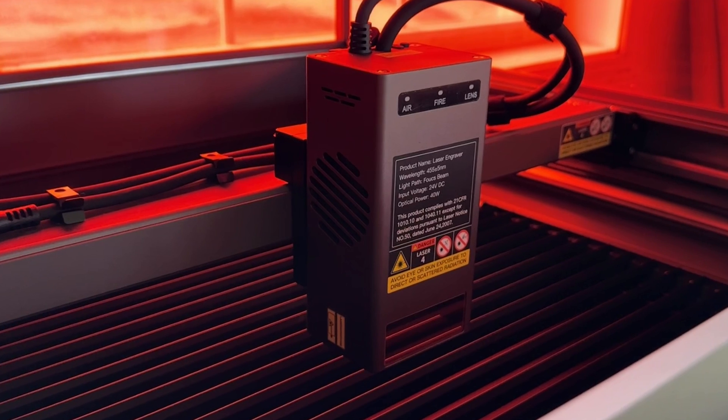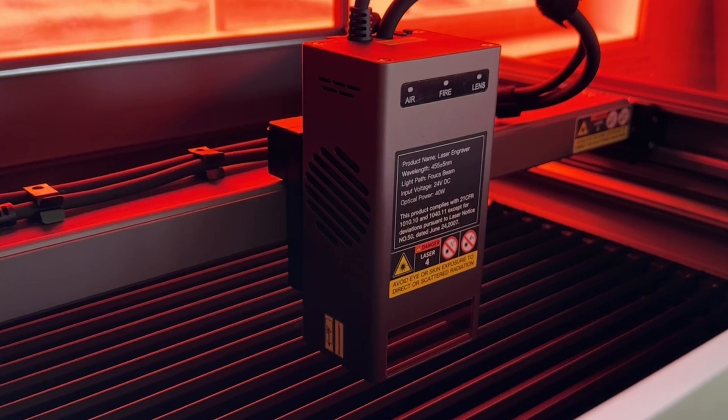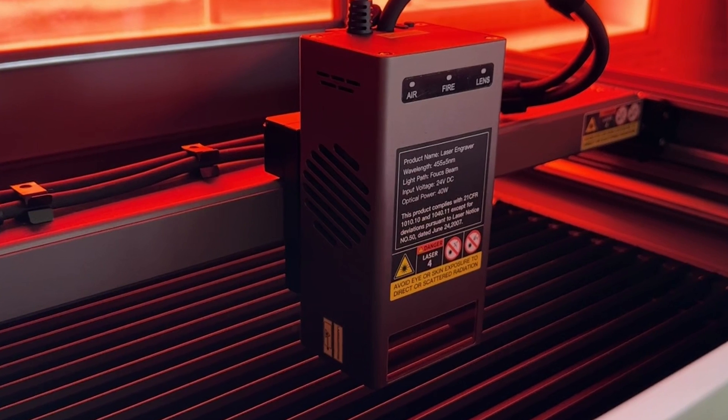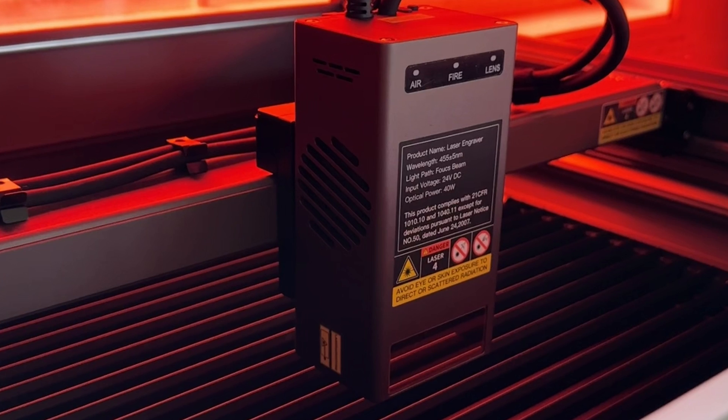This also comes with the same three indicator lights on the laser itself that came with the Creality Falcon 2: one tells you whether the air is flowing, one detects fire and will stop the machine if a fire is detected, and one tells you if you need to clean your lens. All things that are really important to make sure the laser is functioning properly and safely.